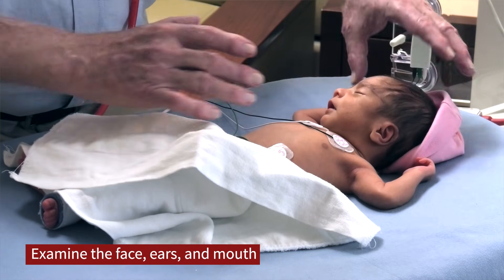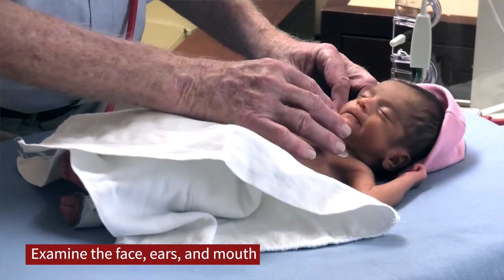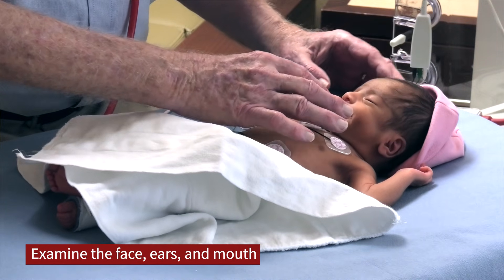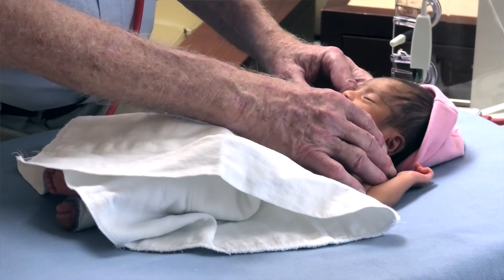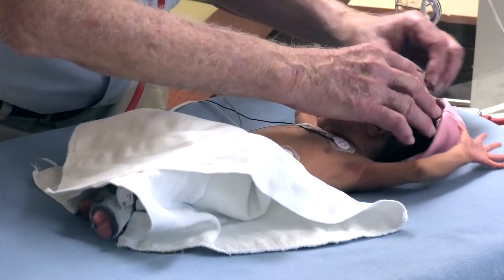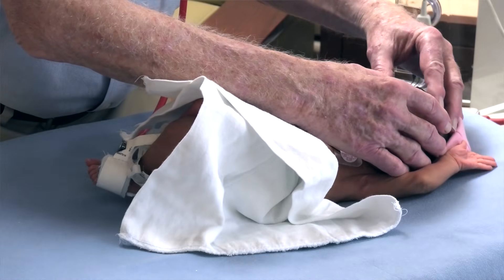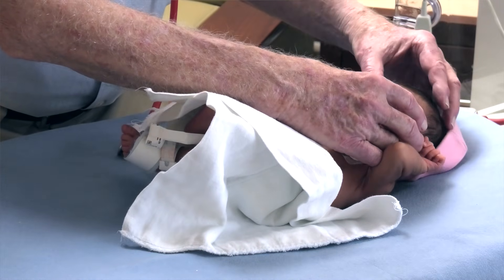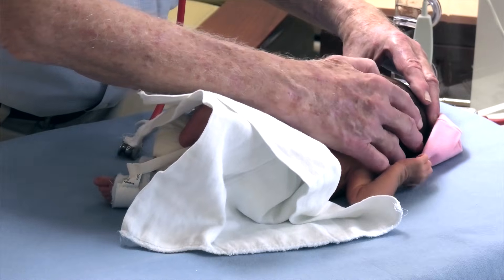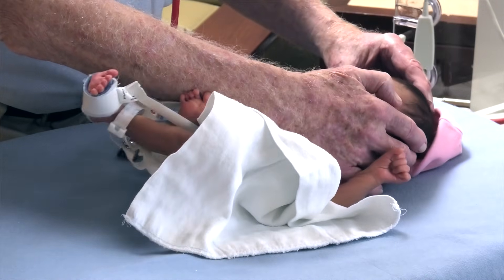My first part of examination is to look at the face, evaluate the ears, nose, and mouth to make sure there are no gross abnormalities, that the ears are normal, there are no clefts. Then I carefully examine the skull and cranium, feeling for the anterior and posterior fontanelle, feeling if there are any ridges along the sutures to make sure there's no evidence of craniosynostosis.